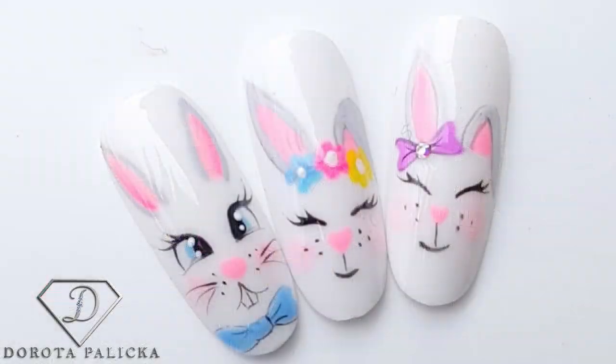Hi everyone, welcome back to my channel. I'm Dorota Palicka, international nail artist and educator. Easter is coming very quickly, so I thought I'd show you some Easter designs — but this is not going to be an Easter egg, because everyone can paint that. I'm going to show you cute bunnies. Something pretty quick and great for salon clients who don't want over-the-top Easter nails.